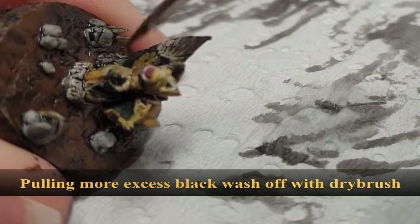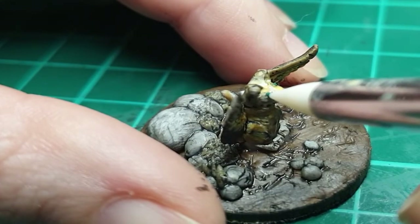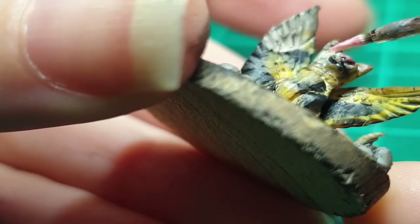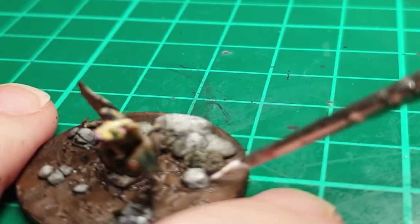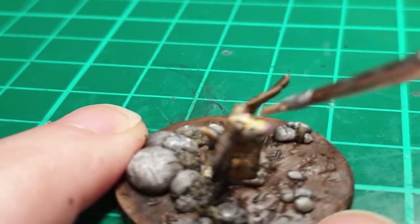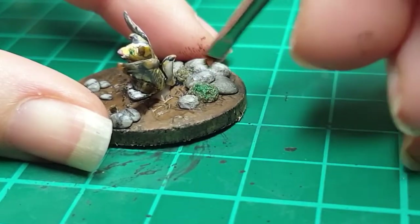Then I take some green — because the kitten had green eyes — put it on the tip of my silicone sculpting tool, and dot the eyes. I took a little bit of pink to boost color inside the ears and the nose, and did a white dry brush on the rocks and wings. I decided the green moss wasn't quite as green as I wanted, and the grass was a muddy pea green, so I just hit those with some green paint.